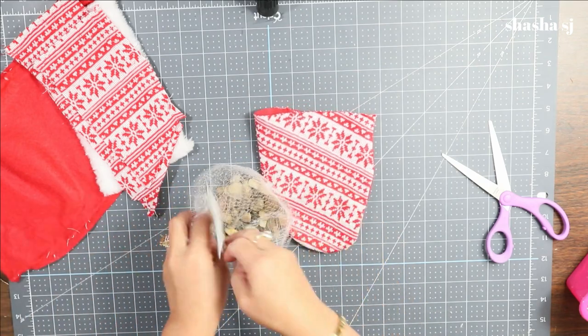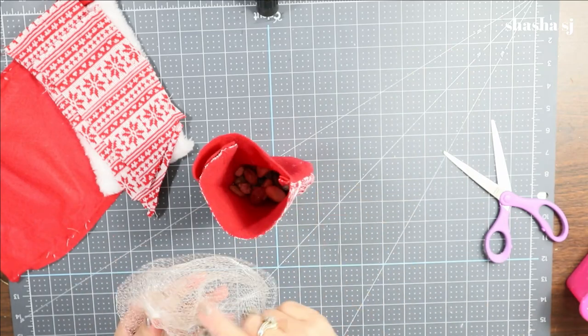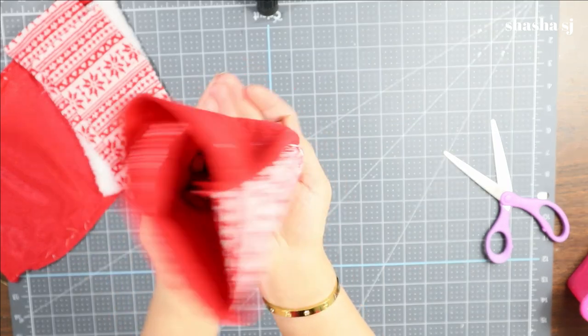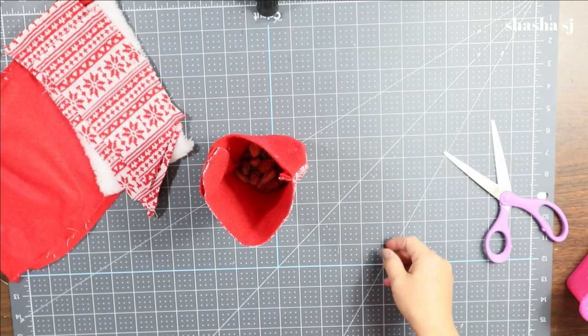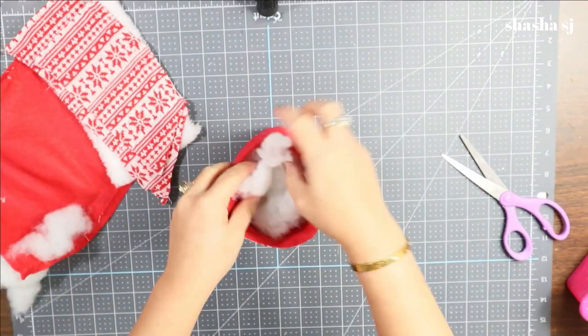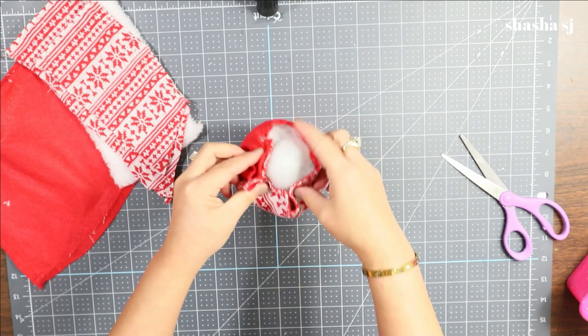First, you are going to put a rock in the body — it makes it a little bit heavy so it holds and sits well. Then you are going to fill it up with the filler, and then you can start closing it up.